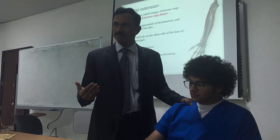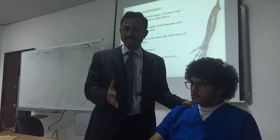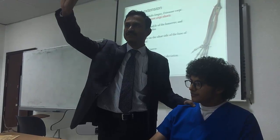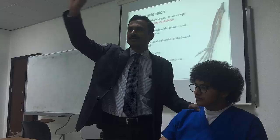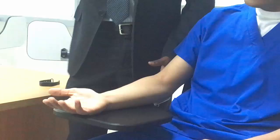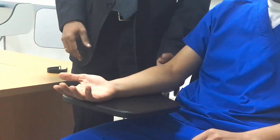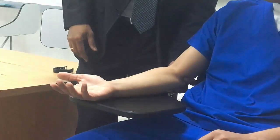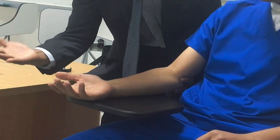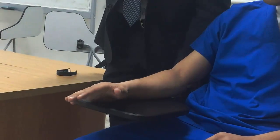To do pronation, we start with grade 3 as for every movement. Grade 3: full range of motion, movement against gravity, no resistance. To do this, the patient's palm should be up — that is supination, the forearm should be in supine position. Give stability at the elbow. Now instruct: 'Please do palm-down movement.' This is grade 3, no resistance.